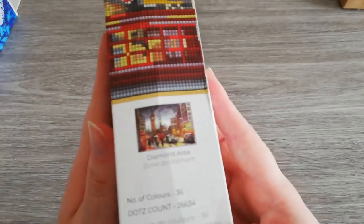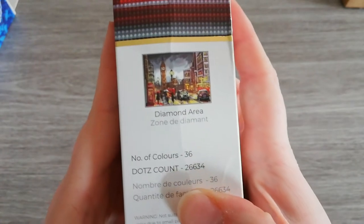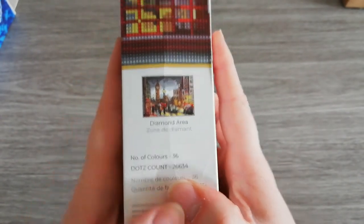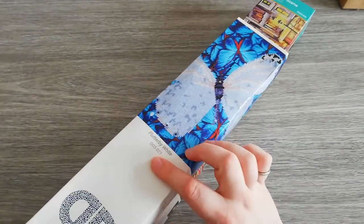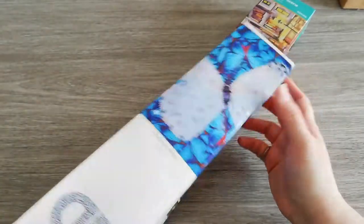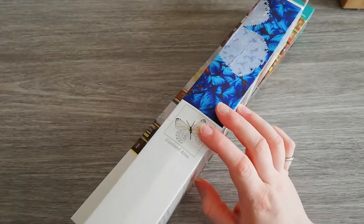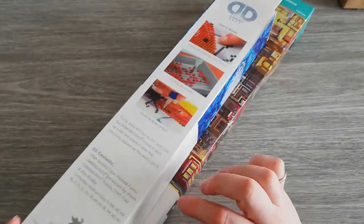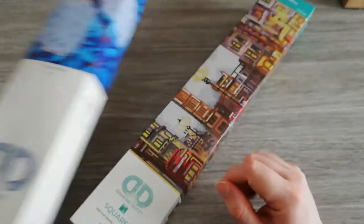We get our squares and complete instructions. Again there are three pictures showing how it works. There will be 36 colors and they write down how many drills — or as they call them, dots — you'll be using. This looks like an older box because it was on sale; I got it for about 9 euros instead of 20. It's a partial butterfly kit — you only do the butterfly — and that's about it.